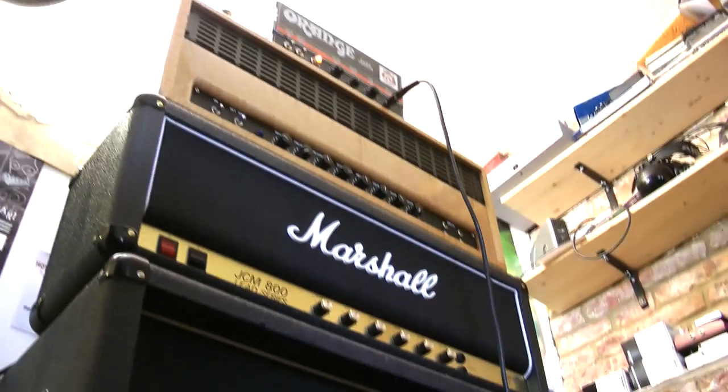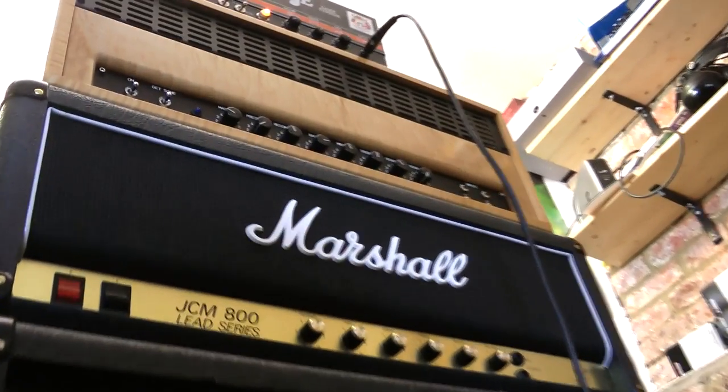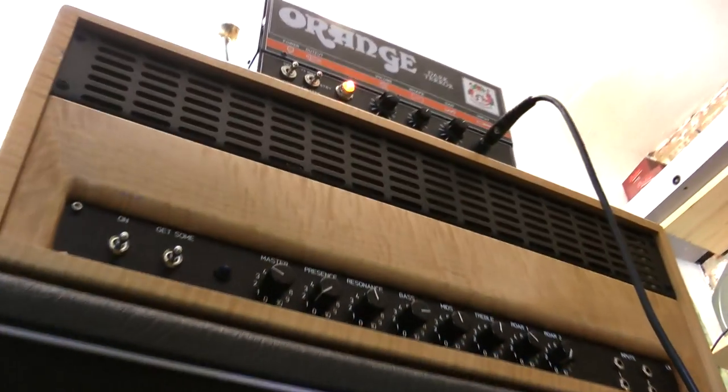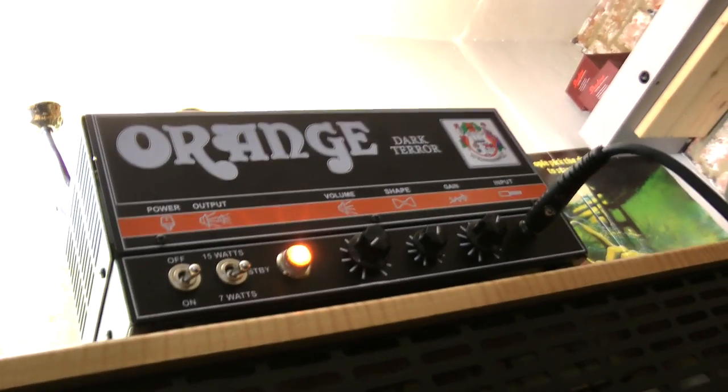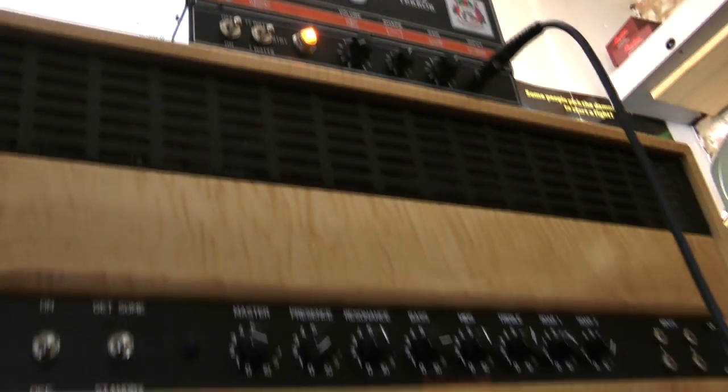We're having fun and we're using the Chappers stack tower of power. Good dramatic upsweep there mate. It's all about the angles mate. Dark Terror — maybe the Coolidge later on for the god lols — and then the JCM. And then I'm using these TC Electronic.